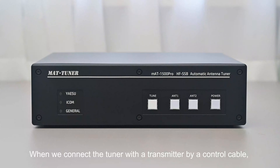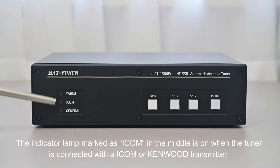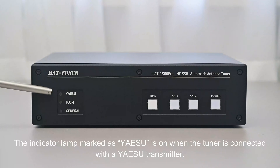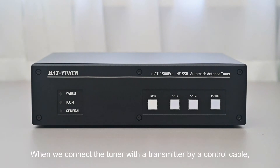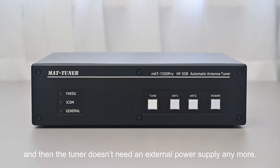When we connect the tuner with a transmitter by a control cable, the tuner will automatically check the brand of the connected transmitter and turn on the corresponding indicator lamps. The lamp marked ICOM in the middle is on when connected with an ICOM or Kenwood transmitter. The lamp marked YAESU is on when connected with a Yaesu transmitter. When connected via control cable, the transmitter supplies power to the tuner through the cable, so no external power supply is needed.